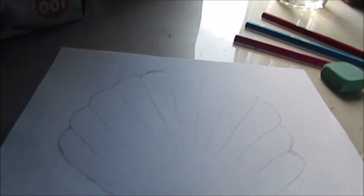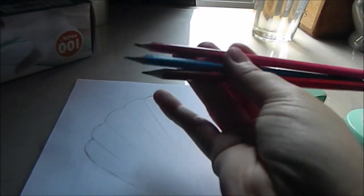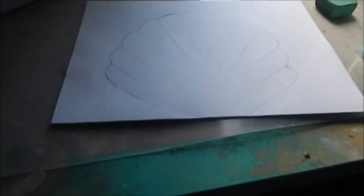Now what I have to do is colour it in using just these three pencils that I chose earlier, so we'll see how it goes.